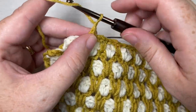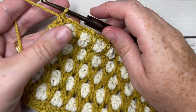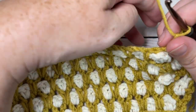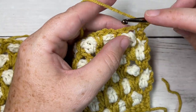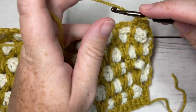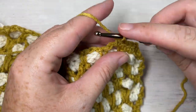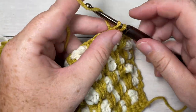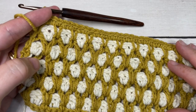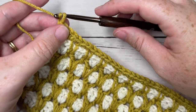At the end, chain two and then single crochet into the stitch two rows below on the other side of that final V stitch. Chain one and turn. For the next row, single crochet into the first stitch, then two single crochets into the chain two space, single crochet into the next single crochet, and two single crochets into the next chain two space. Repeat all the way across, ending with a single crochet in your final stitch. Fasten off and weave in any ends.